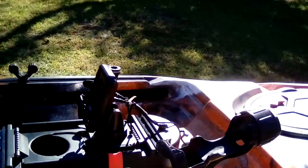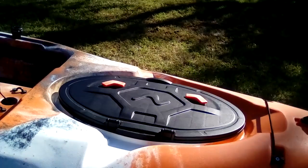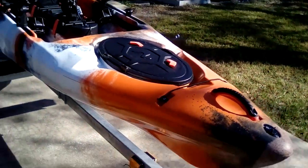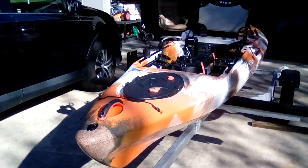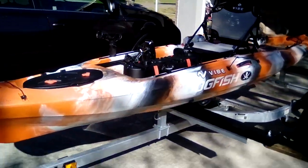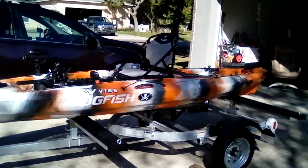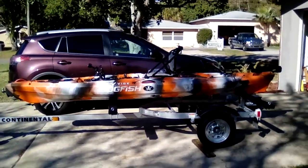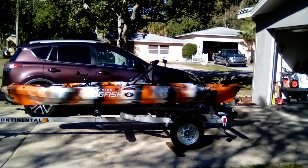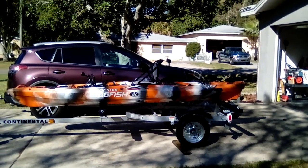Garmin Striker 4 fish finder on a Seaghost 130 — this is the Fat Yakker. Thank you for viewing. This is my Seaghost 130. I hope you guys have a fantastic day — I know I will. Living in Florida, native Floridian. Everybody take care, see ya.